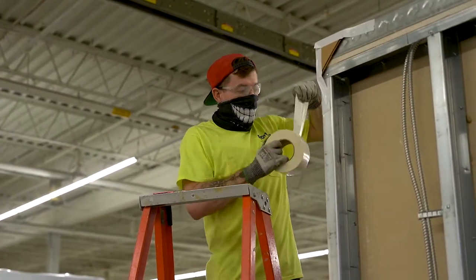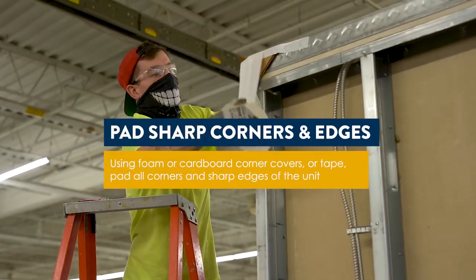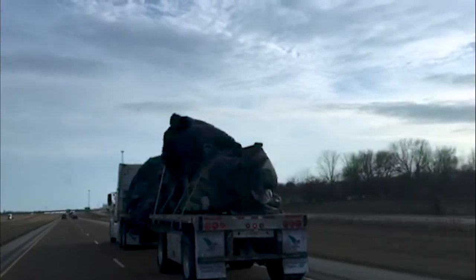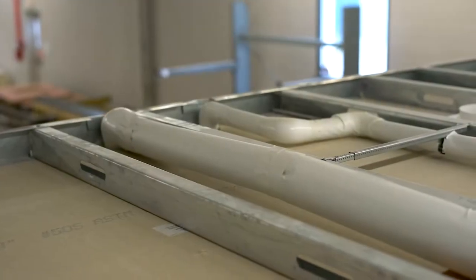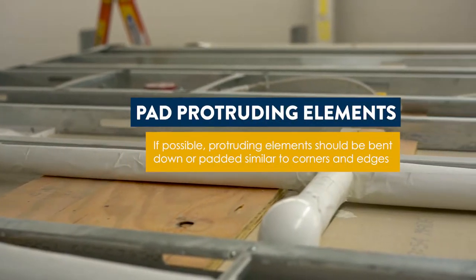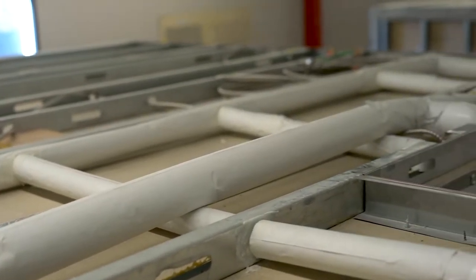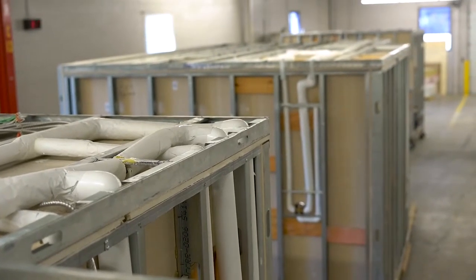Next, using some form of padding, blunt all sharp corners and edges of the unit before covering. During flatbed transit, equipment can face winds in excess of 70 miles an hour, which can cause your cover or shrink wrap solution to snag and tear on sharp corners. If possible, remove any protruding elements or make them flush with the main structure of the unit to reduce tension on your cover solution. If protruding elements cannot be removed or made flush, generously pad these areas with foam, cardboard, or tape.